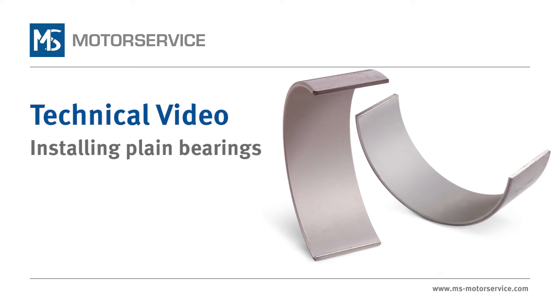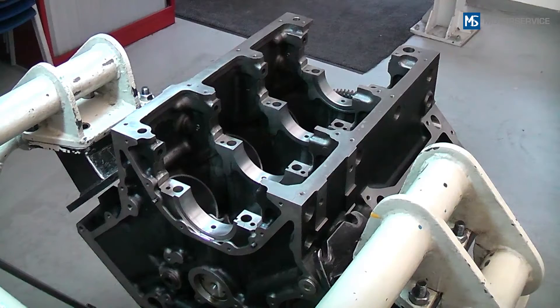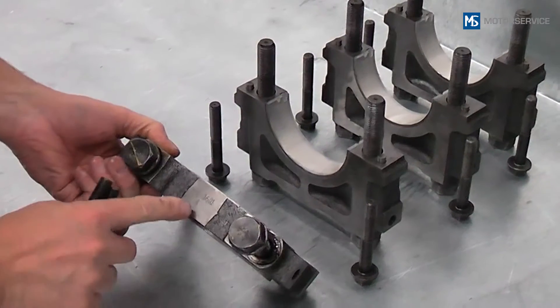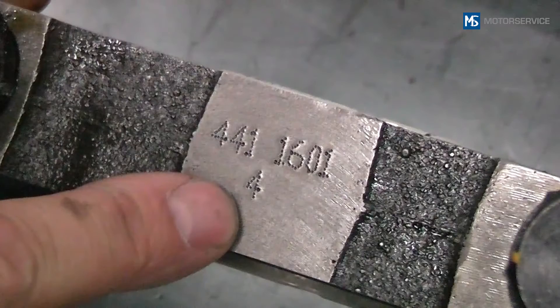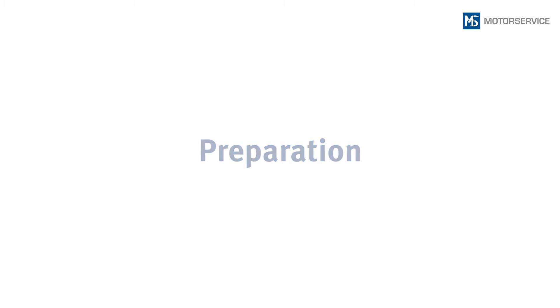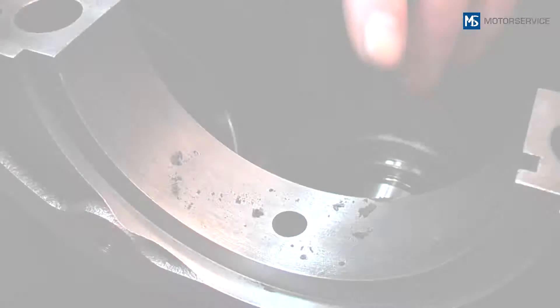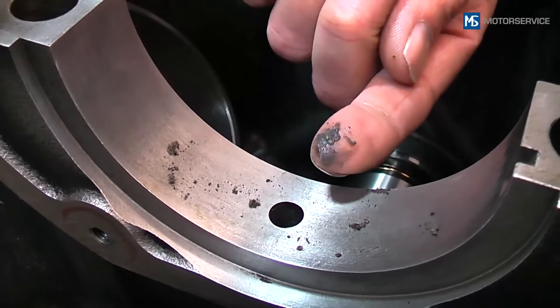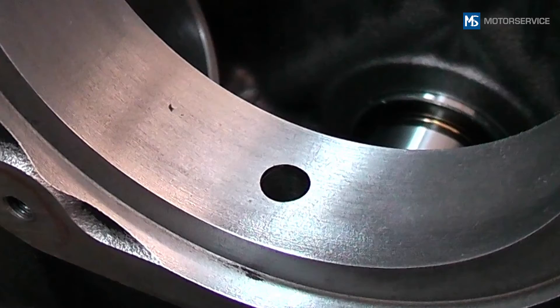In this video we will show you the steps to be taken when installing plain bearings in combustion engines. The engine block and the crankshaft have already been removed. Make sure that the bearing caps are marked before they are removed. Attention: dirt particles can immediately destroy the new bearings, so extreme cleanliness must be ensured when working on the engine.